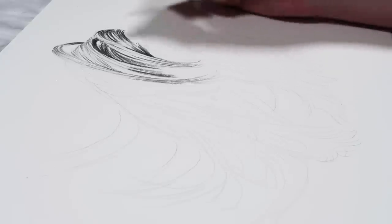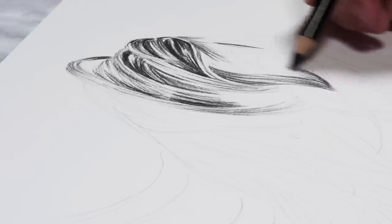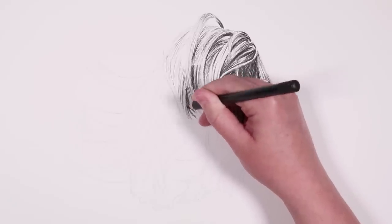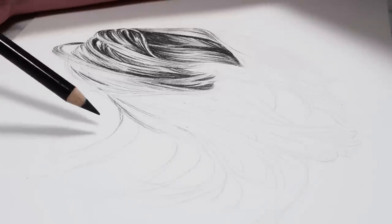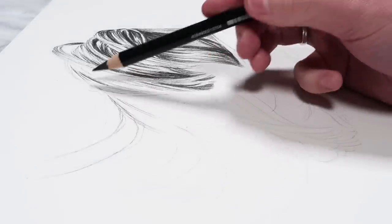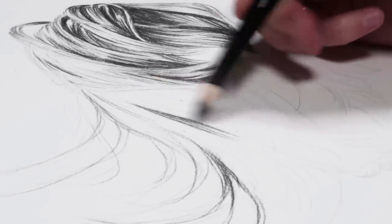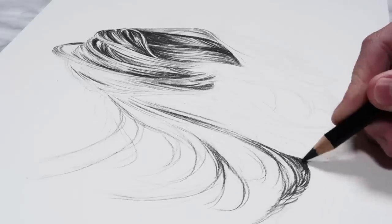Now I'm repeating that same step for the full hair study, going through one section at a time and spending a lot of time on each section. When doing a realistic study, always find a reference image — you need to see where the shadows are and the direction the hair is going. It's okay to leave areas white; when I blend with a brush later it will fill in those white parts. Avoid scribbling or back-and-forth motions — use individual sweeping lines going with the direction of the hair.